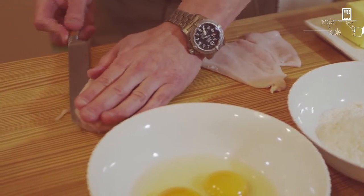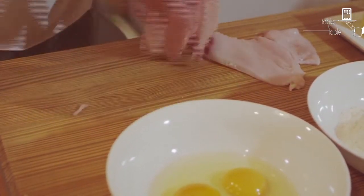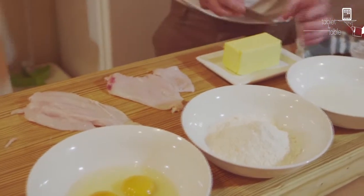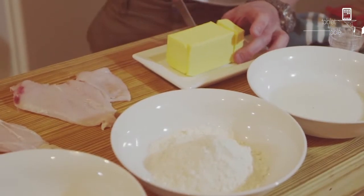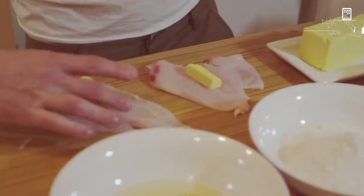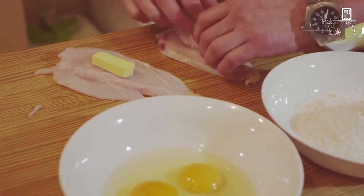Instead of beating the bejesus out of the meat, you get the exact same effect by breaking it open and butterflying it out, which is the modern technique on it. Now I'm assuming back then there would have been no health warnings on anything, so this is as per recipe.